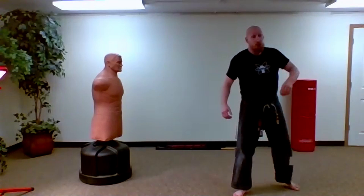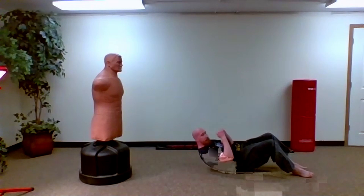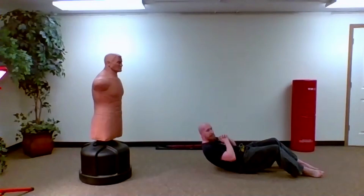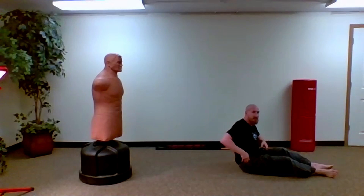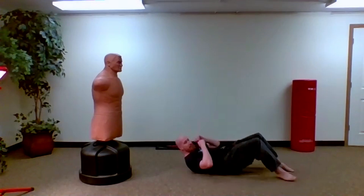Quick side break — get on your back for normal sit-ups. We have about 45 seconds of sit-ups, nice and easy.